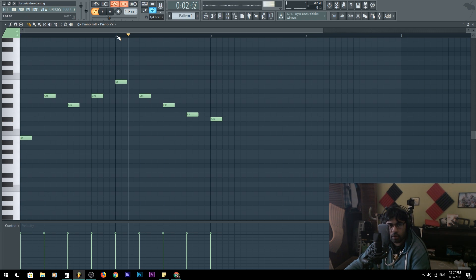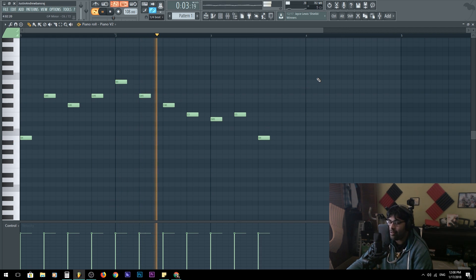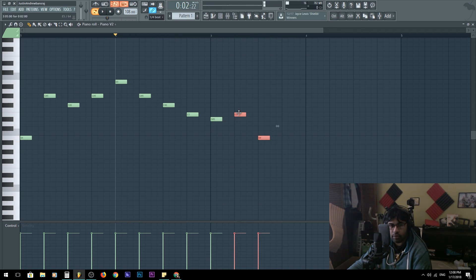So B, C, D, E - we're going back to the tonic note. The reason why it sounds weird is because the distance is supposed to be like... I'll put that back there. Let's see if this works out. I think I start here - maybe extend it to the next measure. Yeah, yeah, that's right.